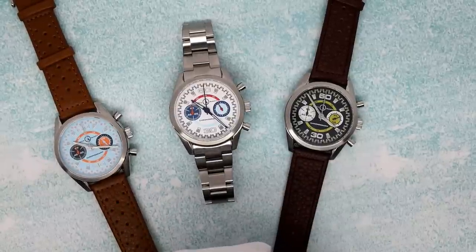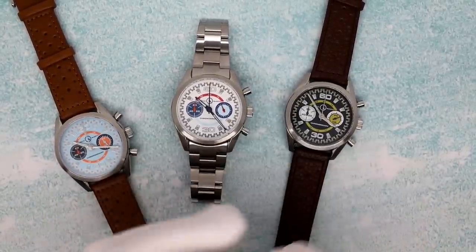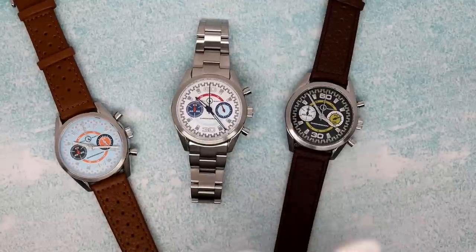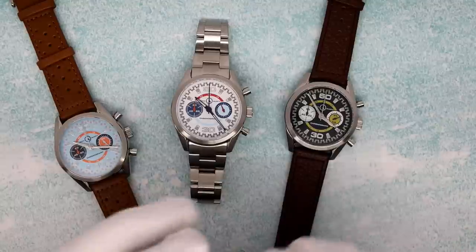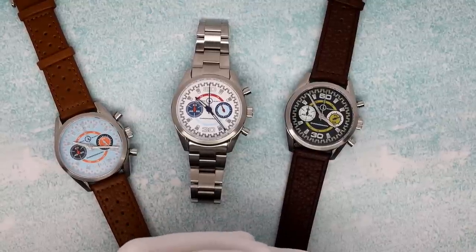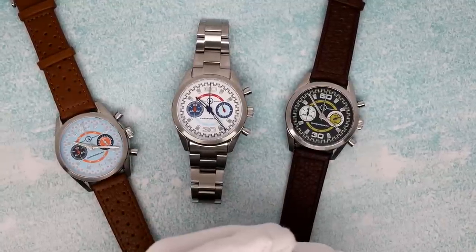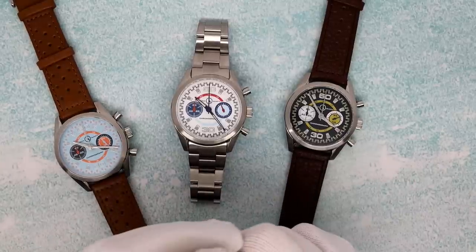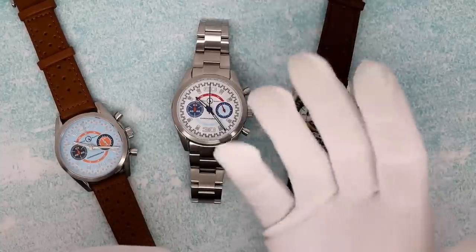This has been Mark from LongIslandWatch.com showing our first Mechaquartz chrono, the DPA Chrono with the VK64 movement. Please like the video if you enjoyed it and subscribe to the channel if you have not done so. Questions, comments, concerns, queries — put it down below and I'll be sure to address it as soon as I can. Thank you very much for watching. Bye-bye.